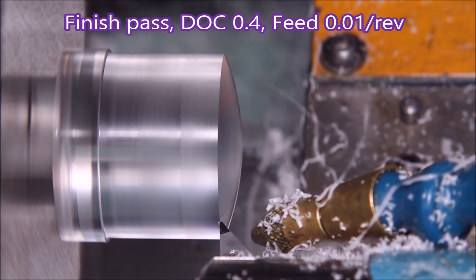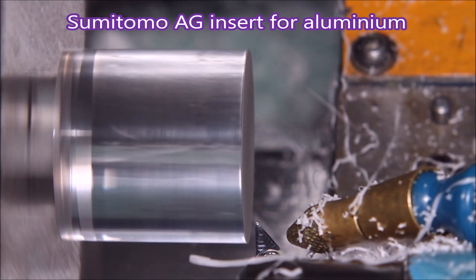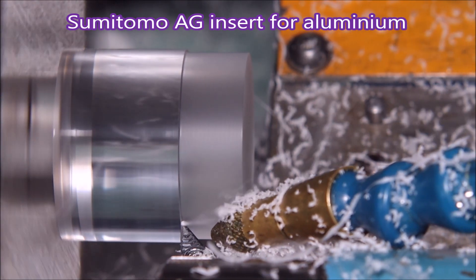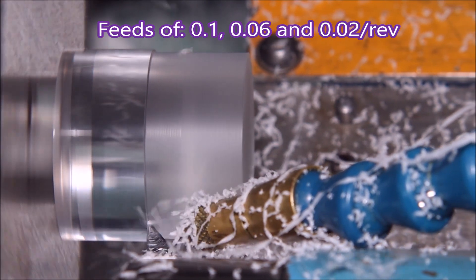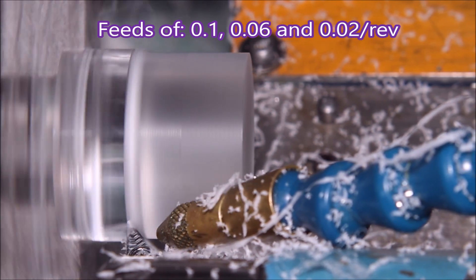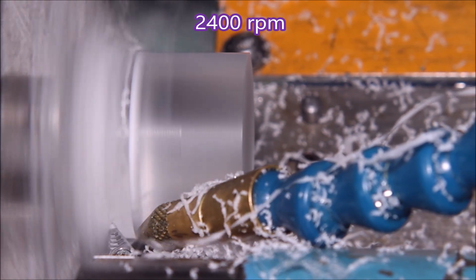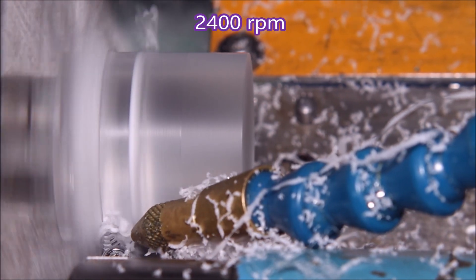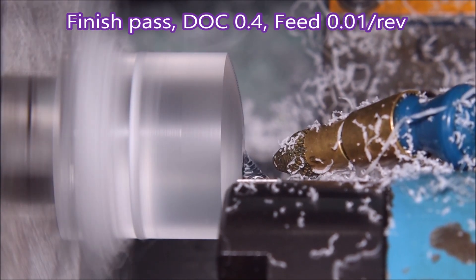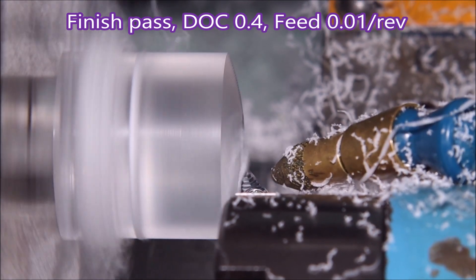It's funny, I could have sworn I sped that up somewhere along there. Now this is a Sumitomo AG insert for aluminium, and again you can see a difference in the surface finish. I think that was doing 2400 rpm for a surface speed of 300 metres per minute. And there's the finishing pass of the dome again.